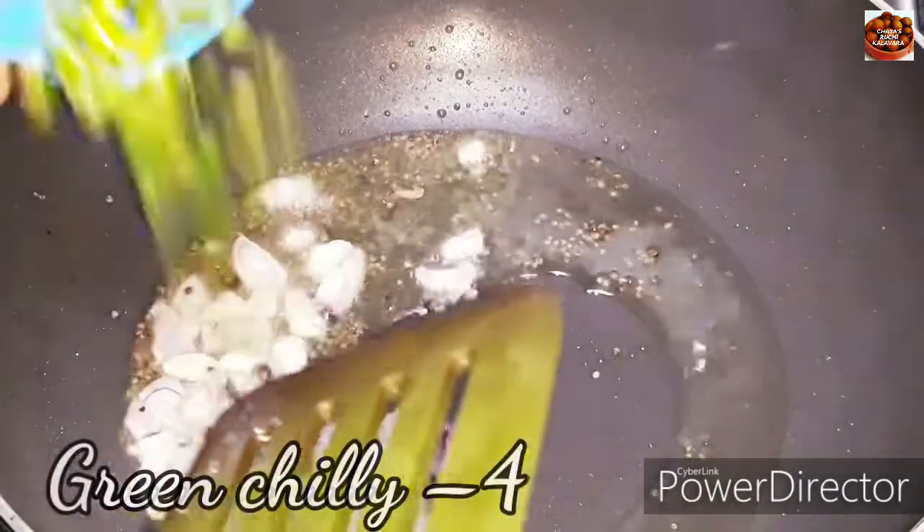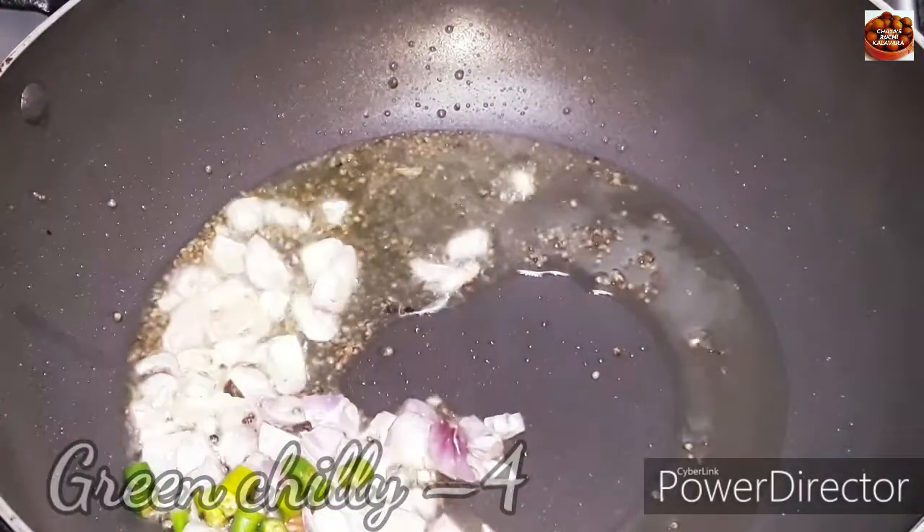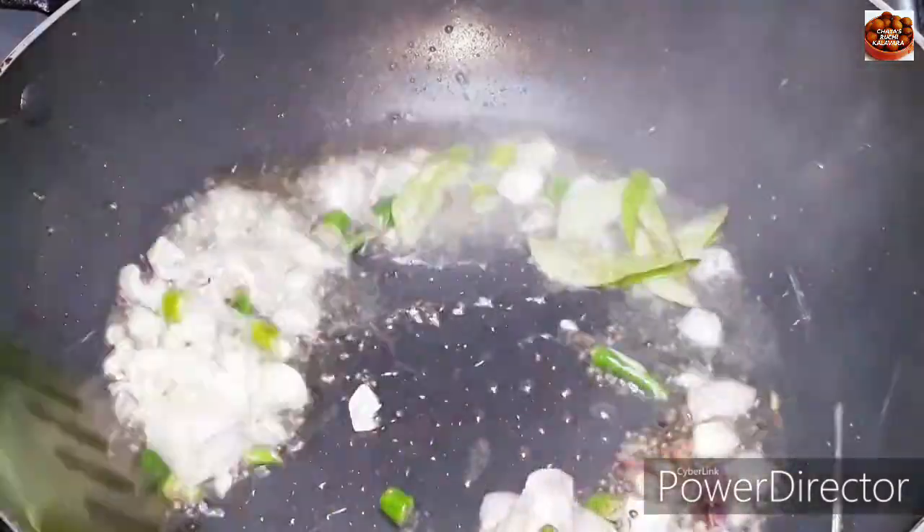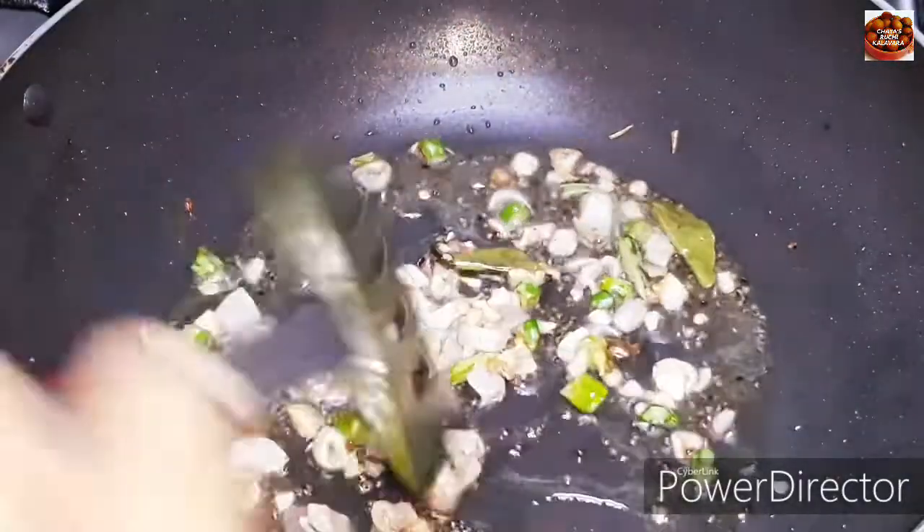Put the salt in the pan and put it in the pan. Add it to the pan and add some water.